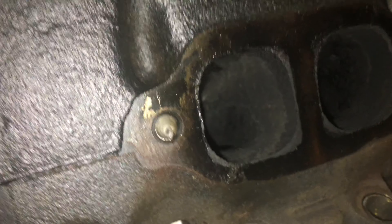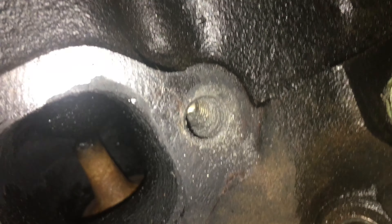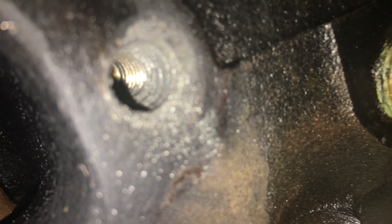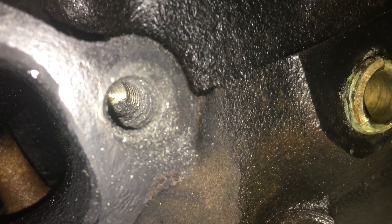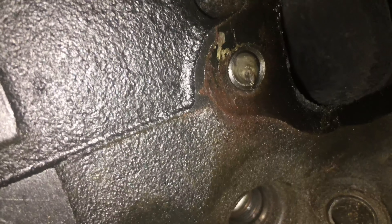I forgot to note that I definitely sheared that guy off because these things are just slightly out of spec. Look in there — look in that. That's beautiful. Yeah, I'm not sure we're going to use these heads again. Between that, that, and that.